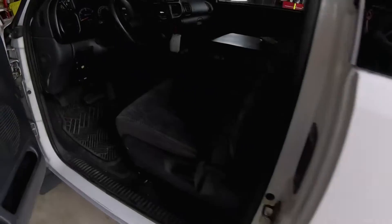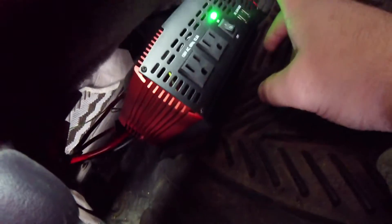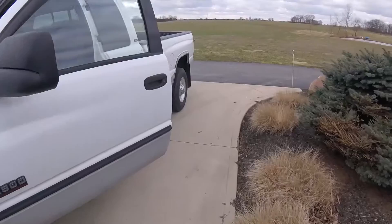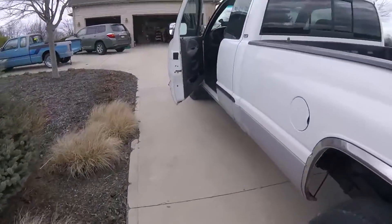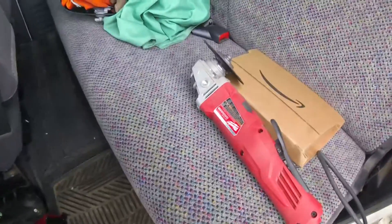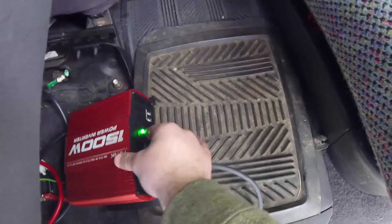All right, let's give her a shot and see if she worked. Nothing's on fire, nothing's hot — if it's working it should turn green. Yep, it's working! I pulled it way back here so you guys can see — no extension cords, no fancy trickery. I got my Milwaukee angle grinder out here, plugged it in, turned on the inverter, and gave it a shot.